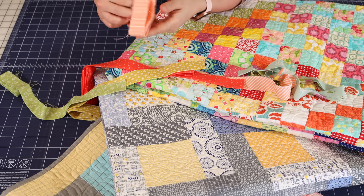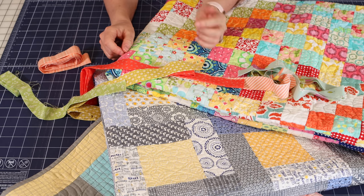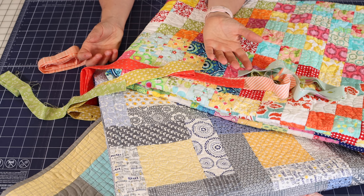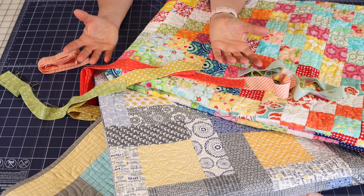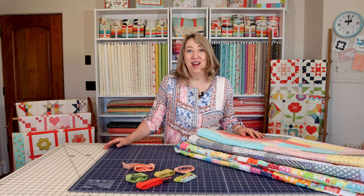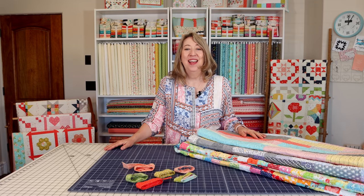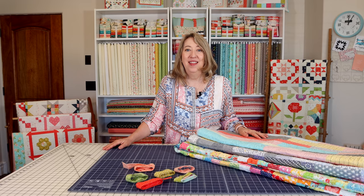I've got a few more ideas for you on the blog, and I'll link that blog post in the description below. Scrappy bindings are a lot of fun — they're also great for Christmas quilts. Use all of your Christmas scraps for a Christmas scrappy binding, and for other holiday themed quilts like Fourth of July quilts or Halloween quilts. I hope you enjoyed talking about scrappy binding today and that you'll be inspired to try it on some of your quilts. Please hit the like button, share this video with a friend, and subscribe to the channel. Thanks so much for stopping by.